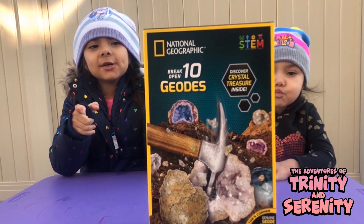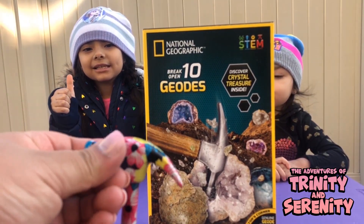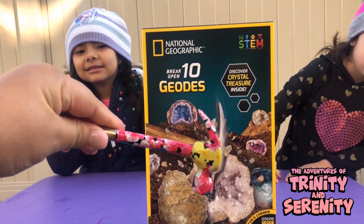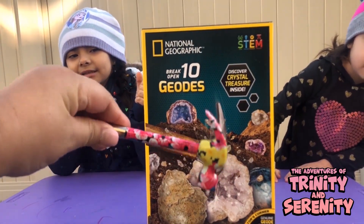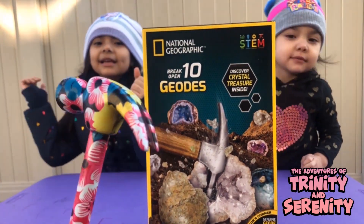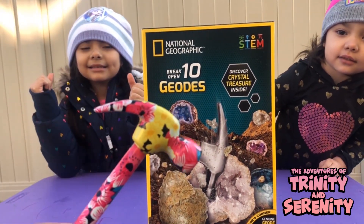Ask your parents for help too, because you're going to need a hammer — a cute little hammer like this to break them open. Hello, my name is Mr. Hammer, and I'm going to help Trinity break these rocks.